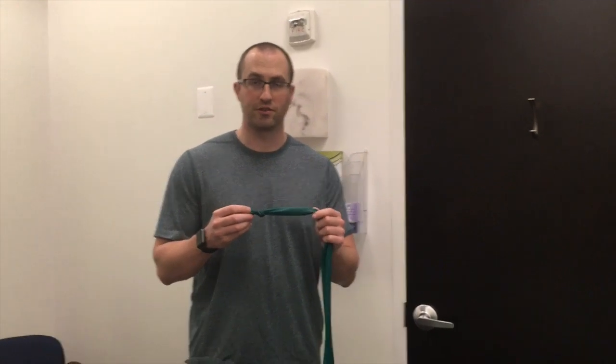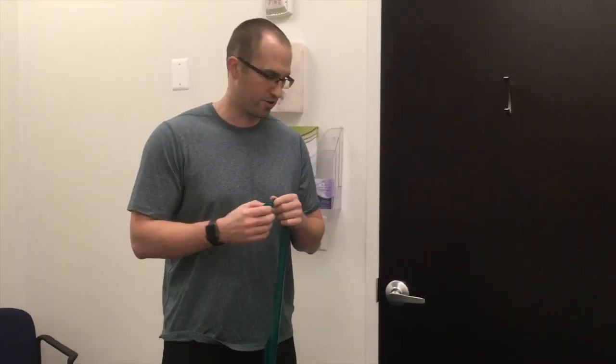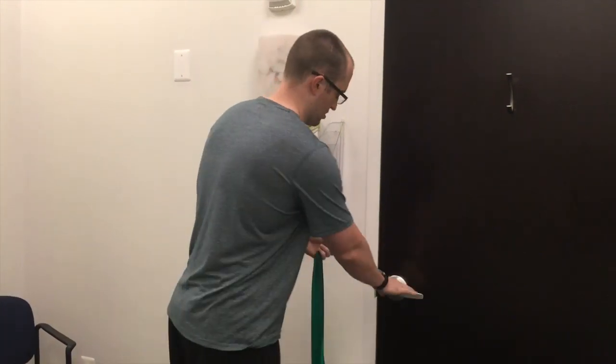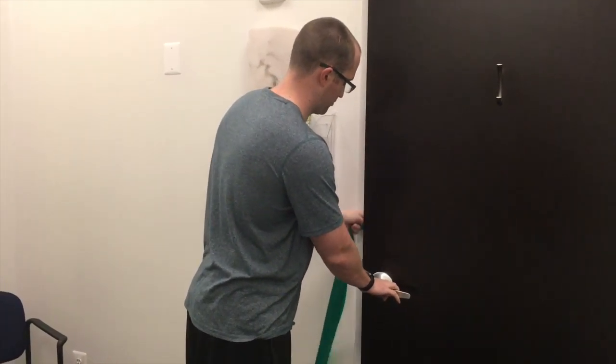This is shoulder internal rotation with the TheraBand. In order to hook this in the doorway, you can tie a knot, throw it in the door jamb, and close your door.